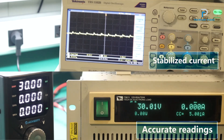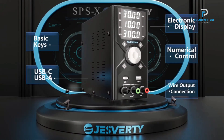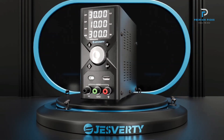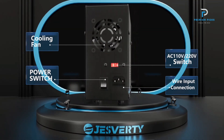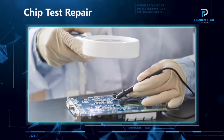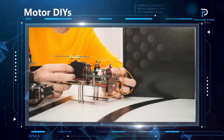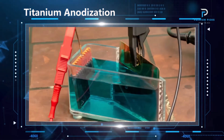The power supply features a 4-digit LED display for voltage, current, and power readings, ensuring high precision and easy monitoring. Equipped with comprehensive protection functions, it safeguards against overvoltage, overcurrent, and overtemperature, ensuring safe and reliable operation. Designed for efficiency, this power supply operates with low ripple, ensuring stable and clean output.